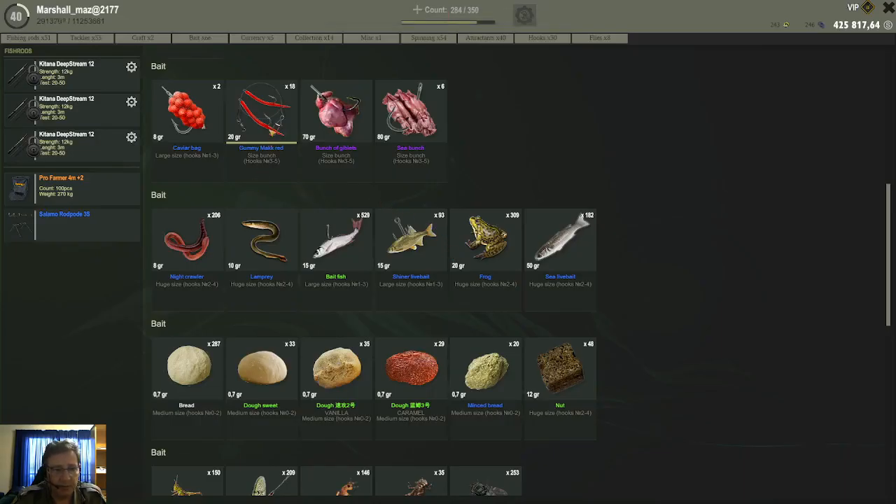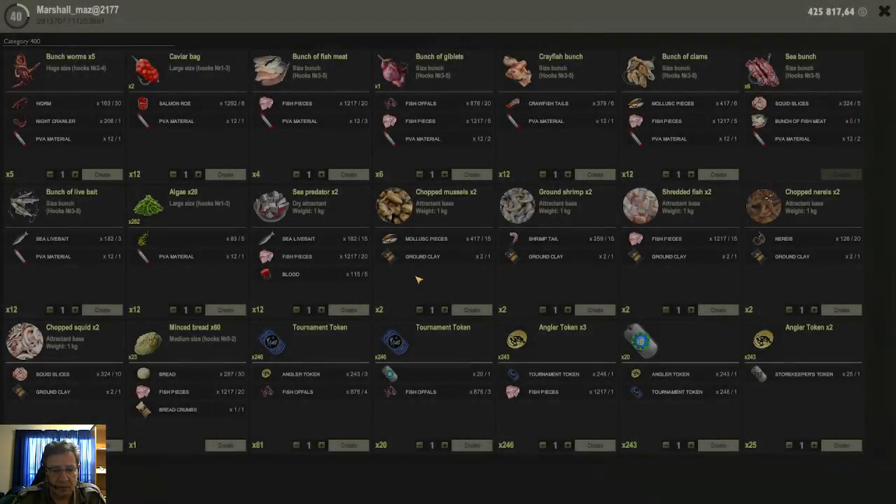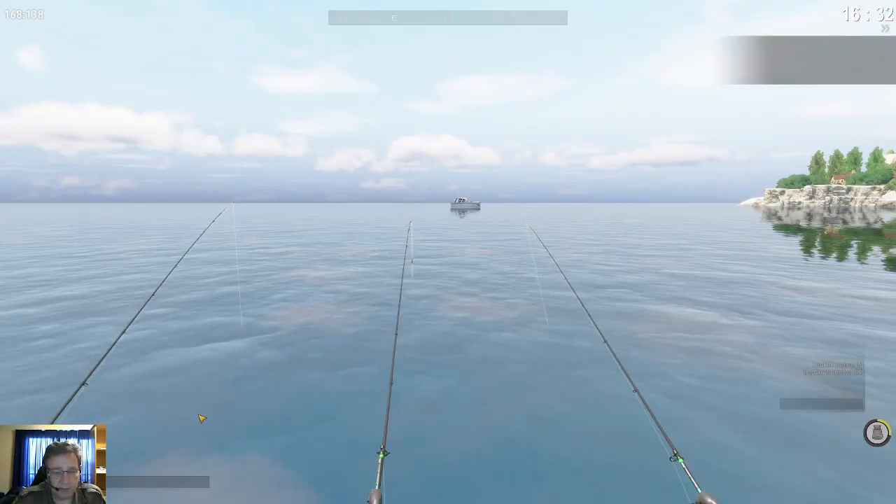Firstly, how you get this bait - you need to craft it, you cannot buy it. You go to your crafting table and you will see an option for Minced Bread. You need the normal bread, you need fish pieces, and you need bread crumbs. The bread crumbs is an additive that you buy in the store - it's under additives, under the attractant section, and they cost 75 silver.